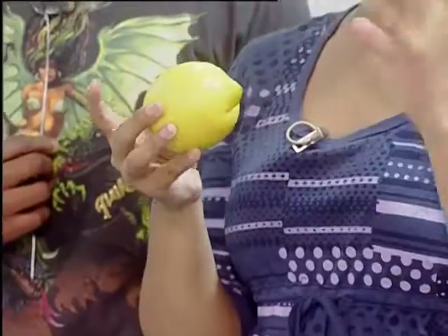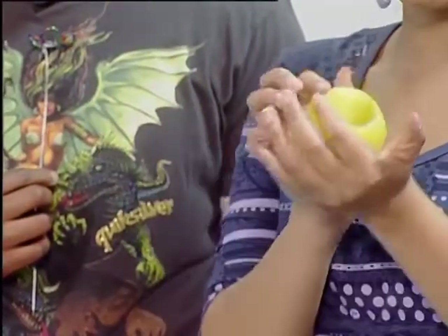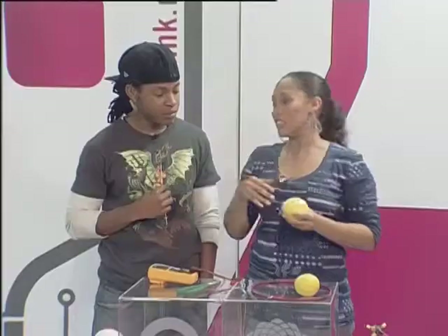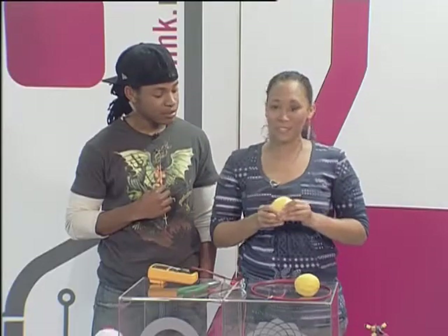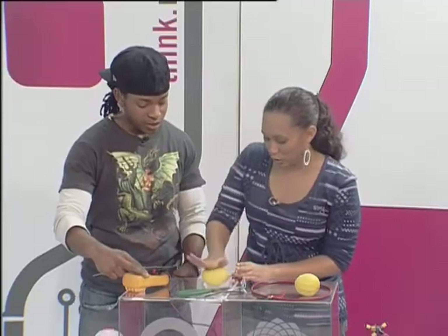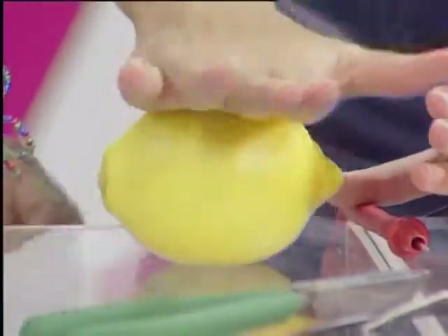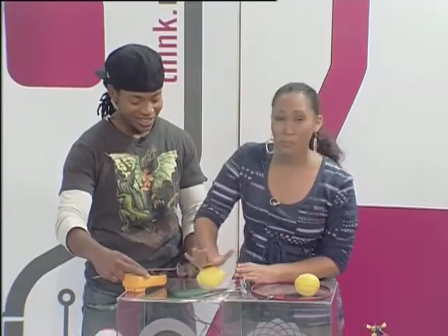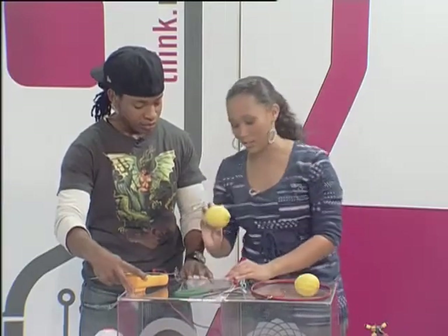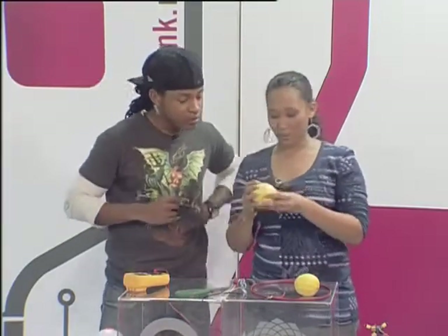Now in order to get the juice flowing inside the lemon, what you want to do is massage it or roll it — that kind of thing. You can even drop it on the floor a couple of times, but the safest method is to just clear a bit of space on a table and roll your lemon a couple of times as if you're making lemonade. But you don't want to break the lemon and you don't want to make it too mushy — it's just to get the juices flowing inside.